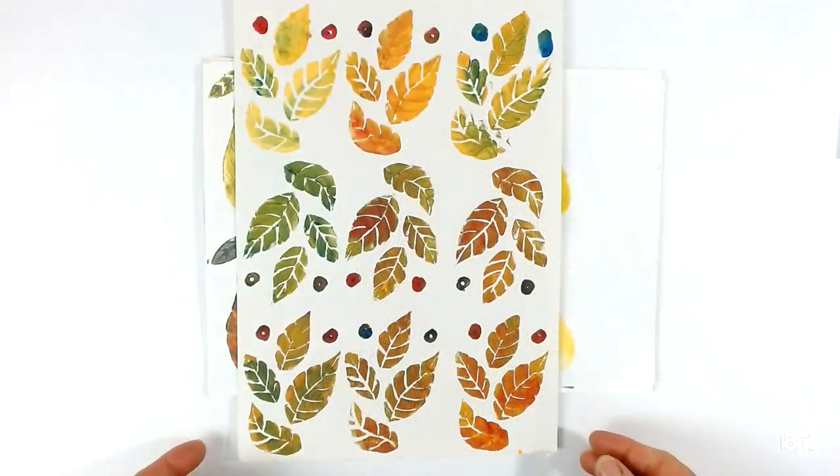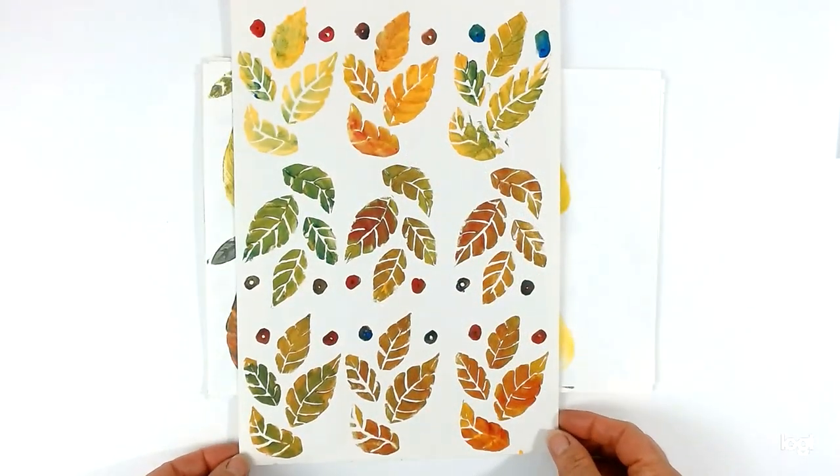Hello, welcome to the first session of the block printing course. Today I'm going to show you how to make a simple printing block using materials you can easily get hold of, and we're also going to be exploring repeat pattern and color.